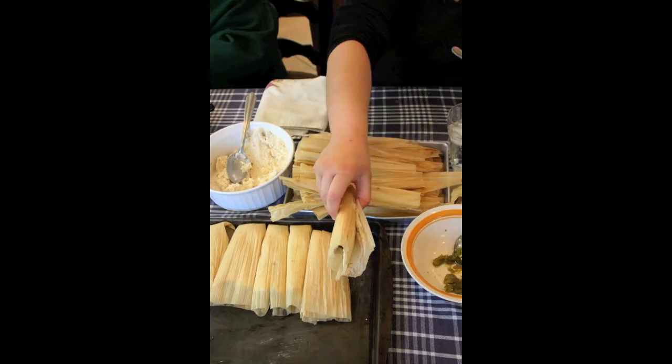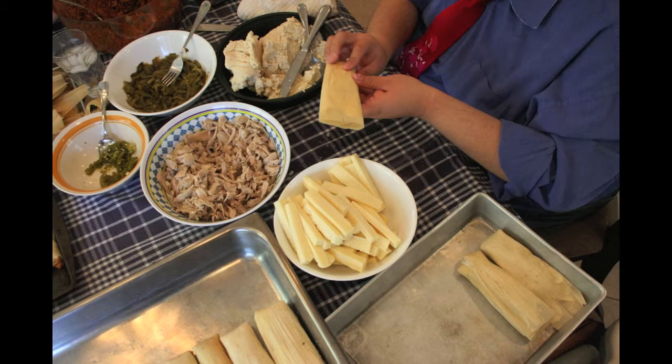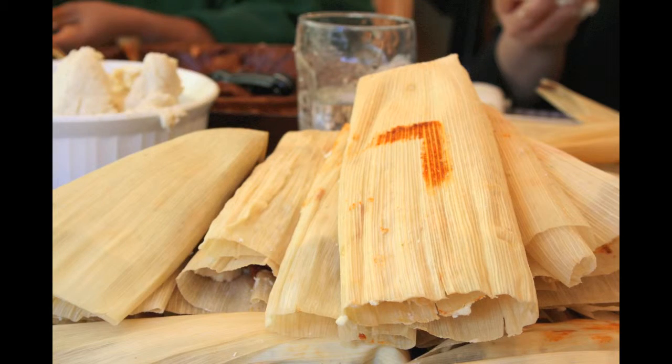One day it took me eight hours to cook tamales and get them right. Eight hours. The guy that told me was the masa man — the masa man.